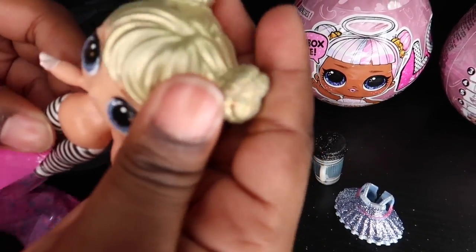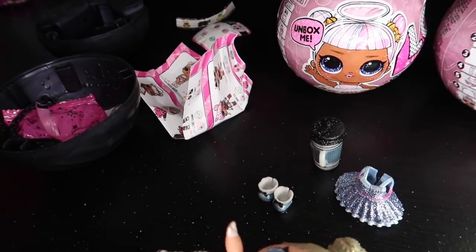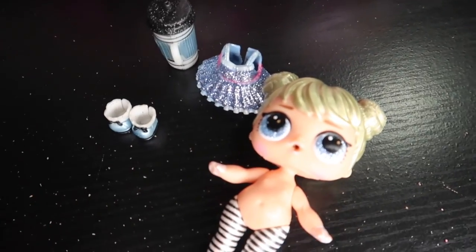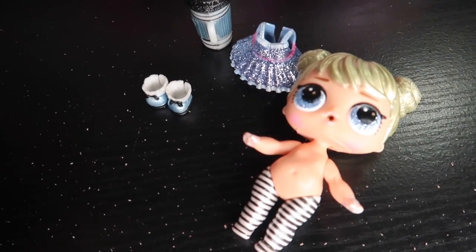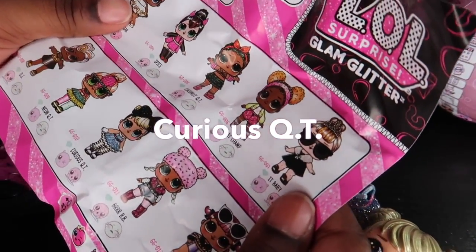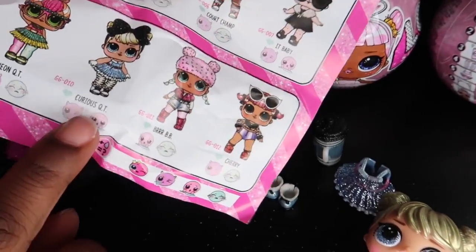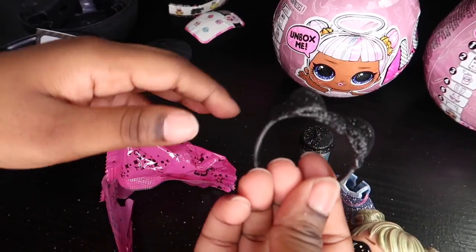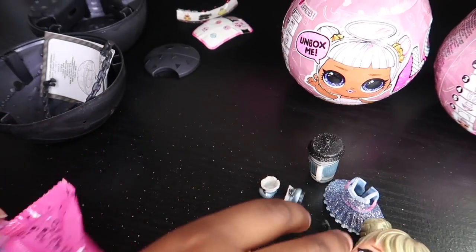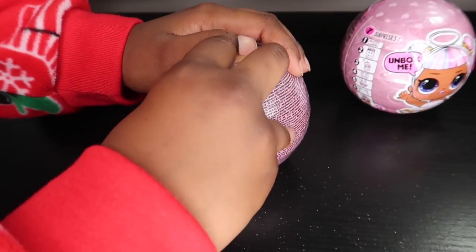Whoa, she looks so pretty. Let's see what I got. I got Curious Cutie right here. Oh, I also got a nice headband. Next one.